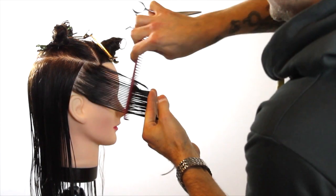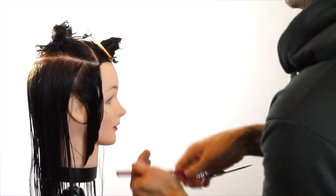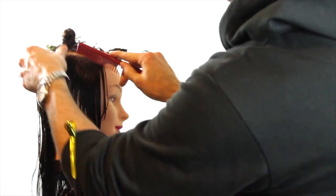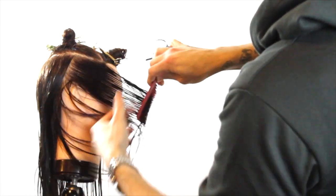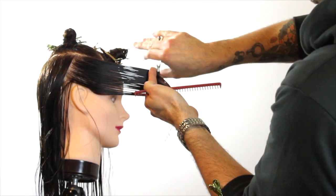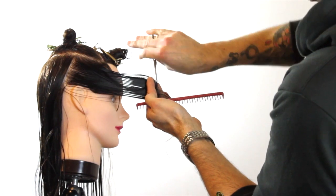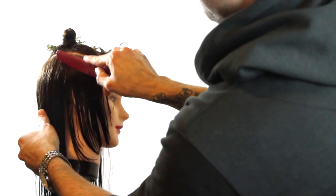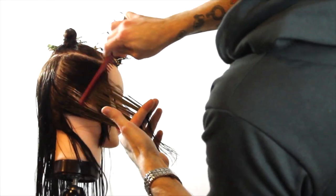We're going to take a vertical section, take the temple out, and that's where we're going to cut our first guideline. This guideline comes from where you want the hair to fall on the face frame, because right now we're going to create this face frame — a nice round shape — really cutting the weight at the face so that it's going to push that weight away from the face.